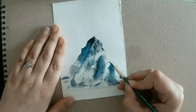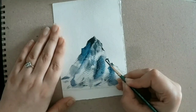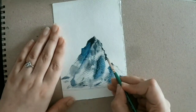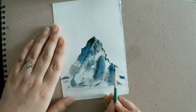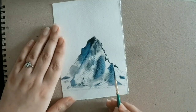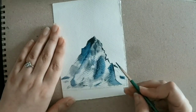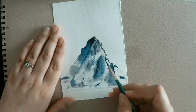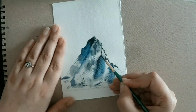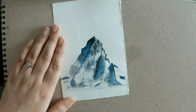I have used my mini detailer to create certain details at places. Mind that I haven't created the full complete outline of my mountain, as it would give my mountain an artificial look. Just some lines that divide — that separate your bright and shadow part — and small rocks here and there.